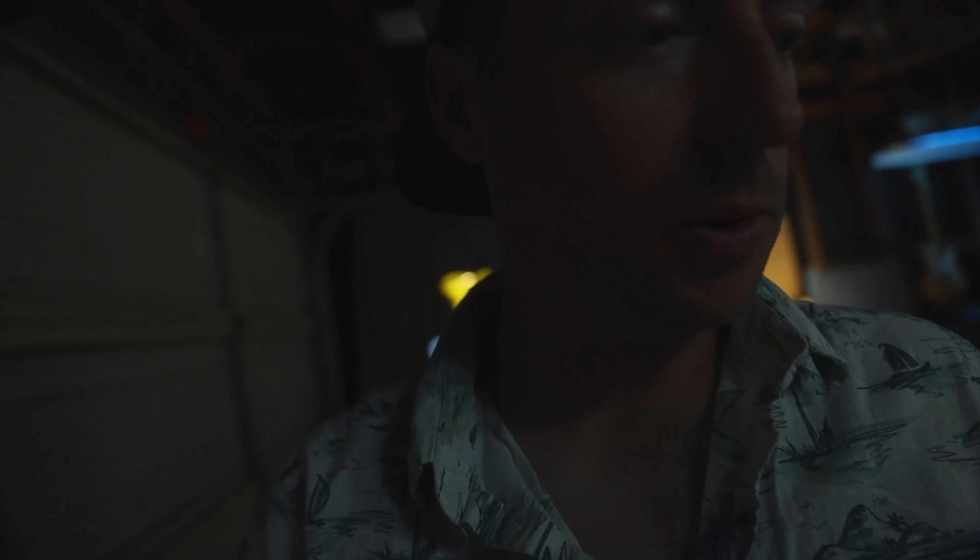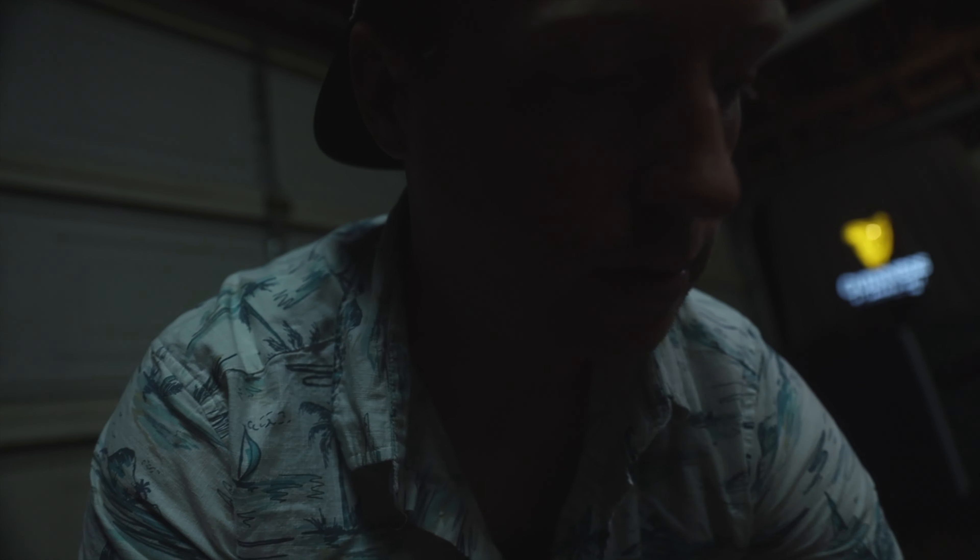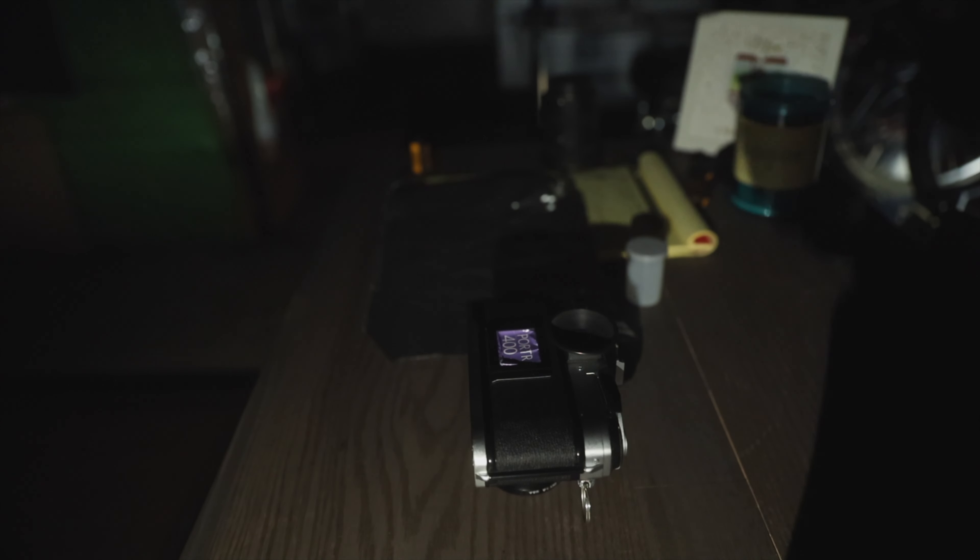I'm gonna start turning off some lights. Hopefully I can bump the ISO on this camera and be able to share with you guys what's going on, because maybe in the future someone might find this useful in some way. That's as dark as I can get it in here. Alright, I can't really see what I'm doing. I'm trying to roll the film as neatly as I possibly can.